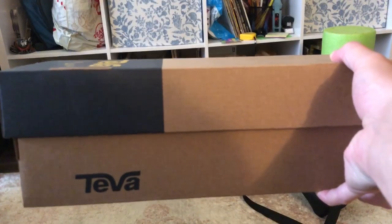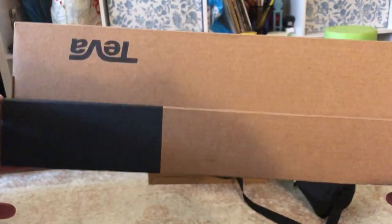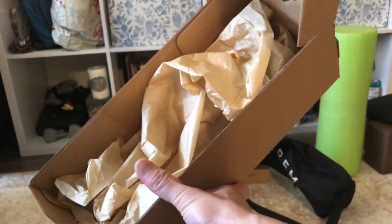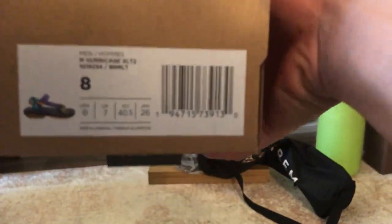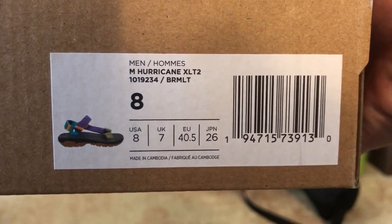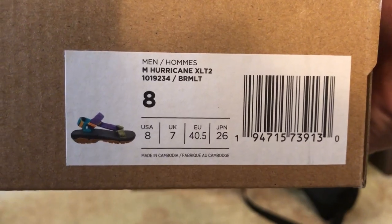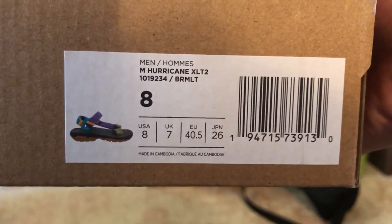Alright, so this is the box they came in. This is the Hurricane XO T2 in the multi-color panel colorway.